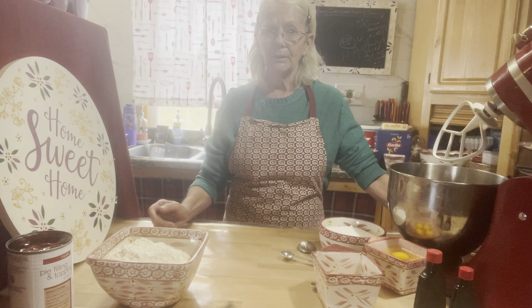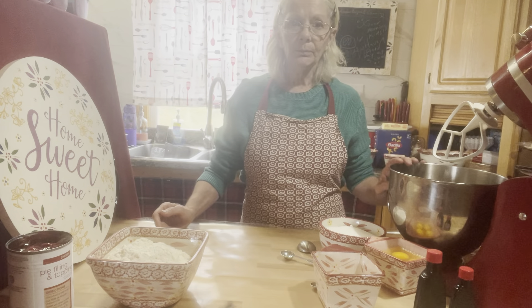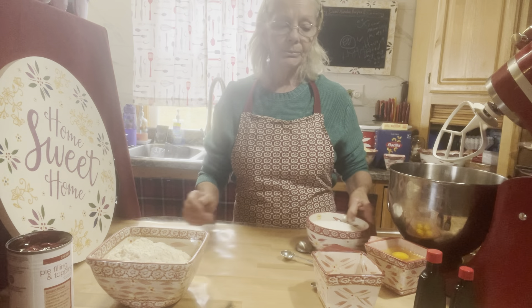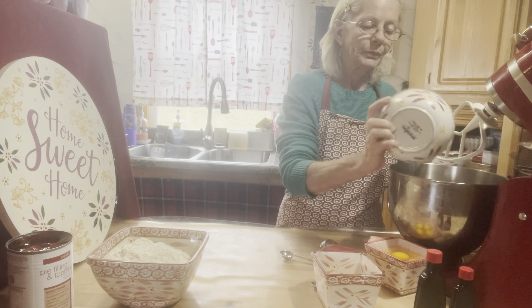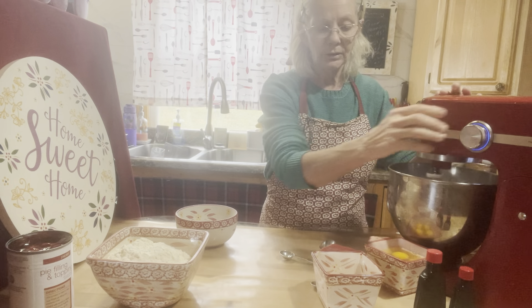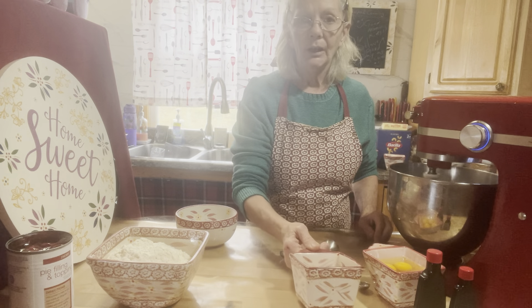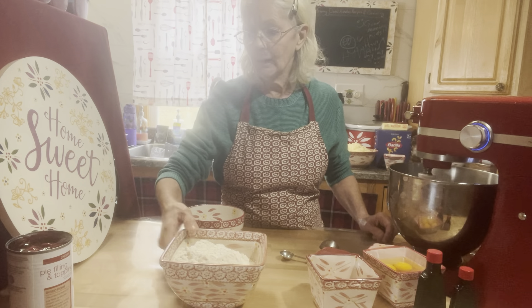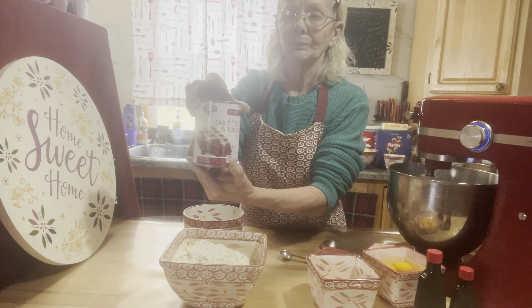Preheat your oven to 350 degrees. This is a very quick, easy, simple recipe. First thing we're going to do is cream our butter and sugar — you'll need two sticks of butter and two cups of white sugar. Then get out your vanilla extract, your almond extract, four eggs at room temperature, three-fourths teaspoon of kosher salt, three cups of all-purpose flour, and a 21-ounce can of cherry pie filling.